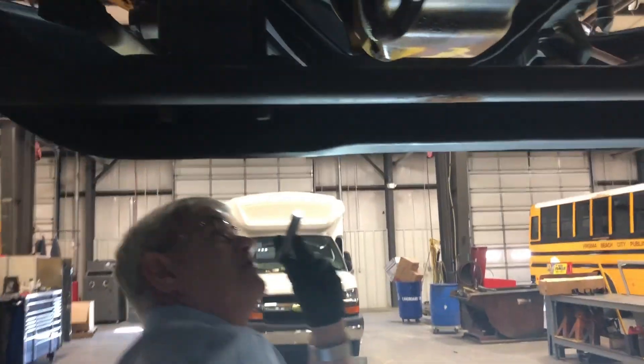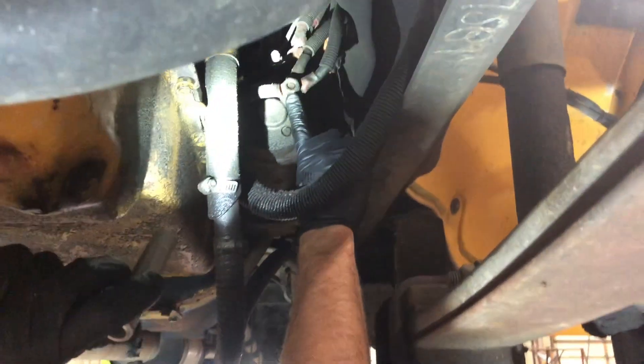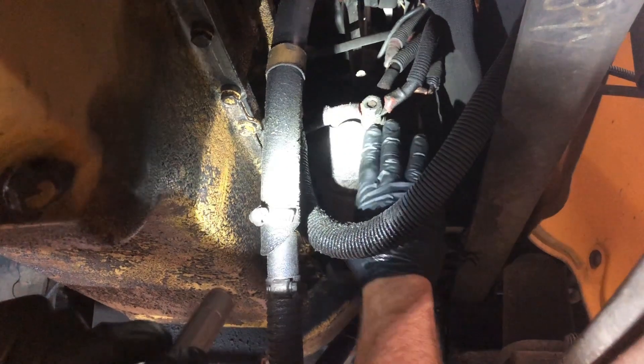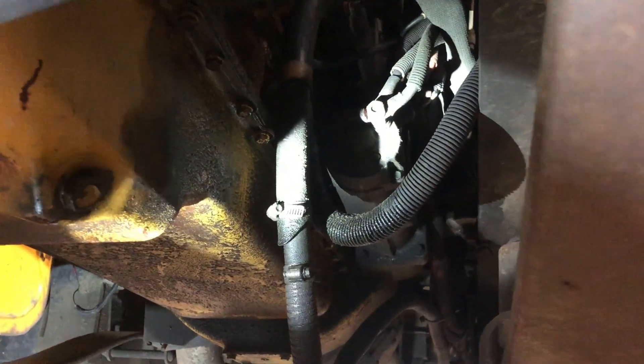We also want to follow this cable around to the front of our starter. This is where the cable terminates. We want to make sure that this lug is secure, that we don't have anything broken on the face of the starter, and that there's no condition to or from the starter that could cause a short condition.